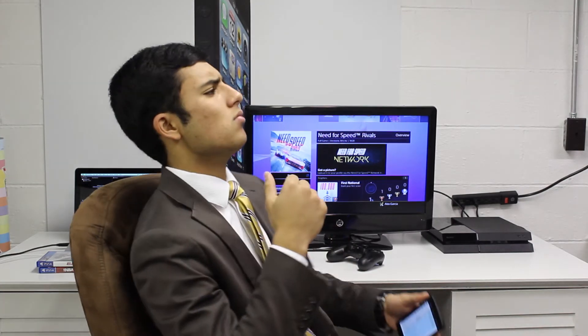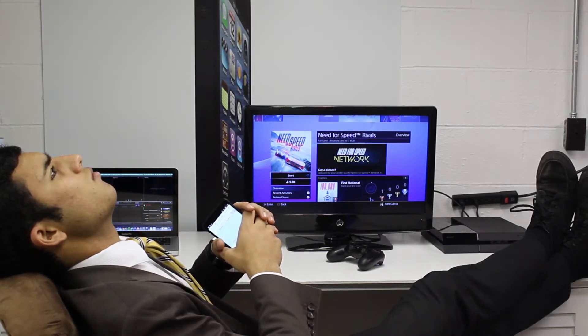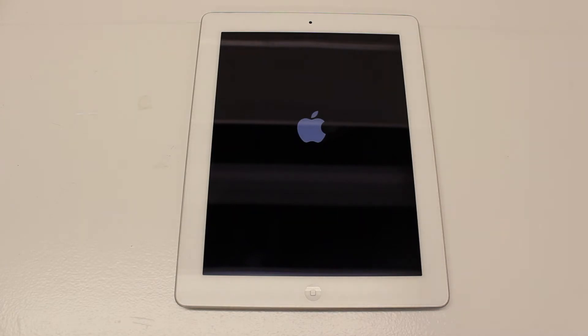The last question comes from Nikki Ramos and she asks how to turn on an iPad. How to turn on an iPad. And that's how you turn on an iPad.